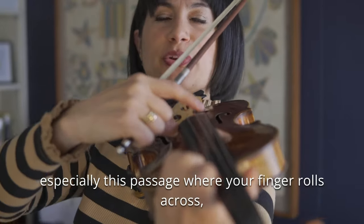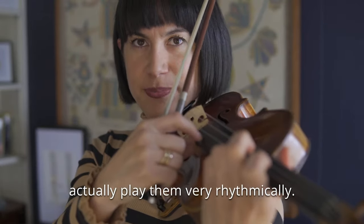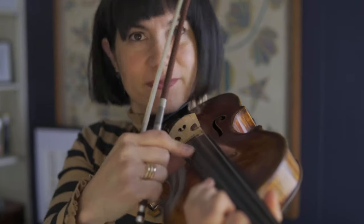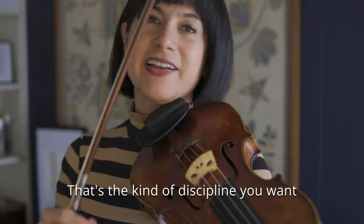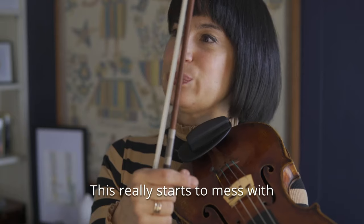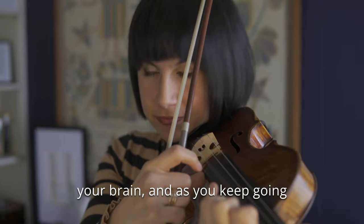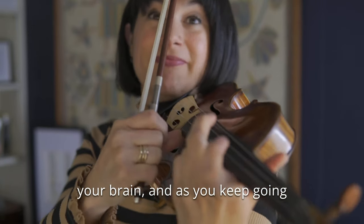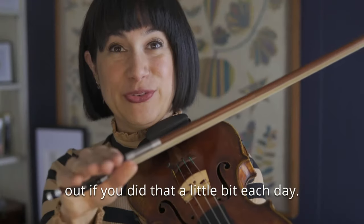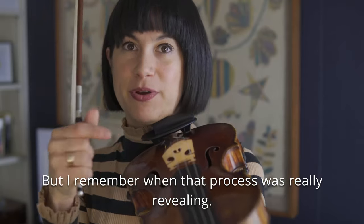You really want to be even, especially in this passage where your finger rolls across. It's very easy to do whatever, but if you actually play them very rhythmically — see, that one was not even. That's the kind of discipline you want to build in from the beginning. So finally we go to the most difficult beat displacement, which is three 16th note pickups. This really starts to mess with your brain. It actually gets even harder as you keep going. You can see how you would learn this passage inside and out if you did that a little bit each day. I think I hear it naturally that evenly now because I've lived with it for so long, but I remember when that process was really revealing.